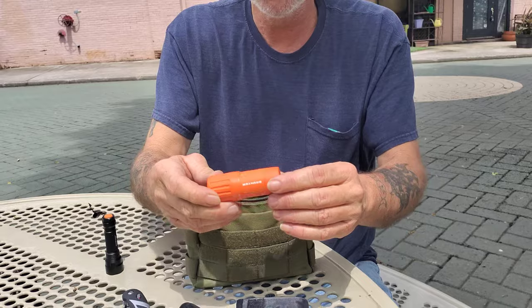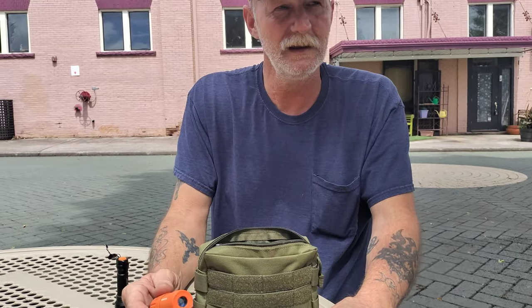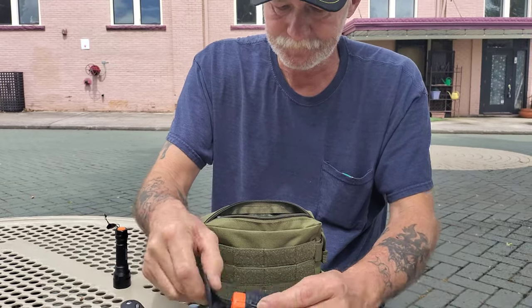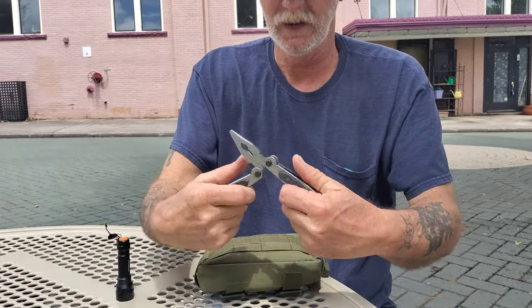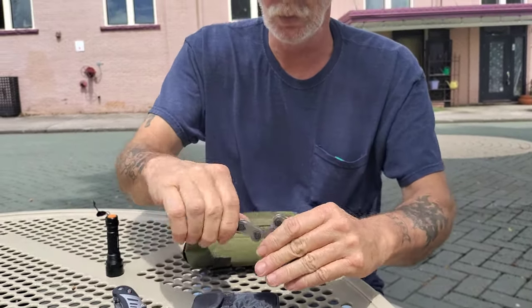This is just a little bitty spotting scope. Because again, you don't know — you could be a couple of blocks away and you want to scan the area to see if there's anybody around. This is a Walmart brand cheap multi-tool, not a Leatherman.